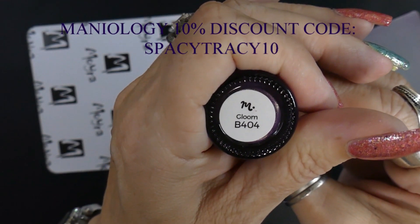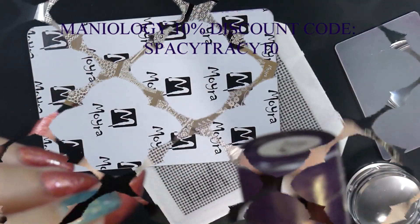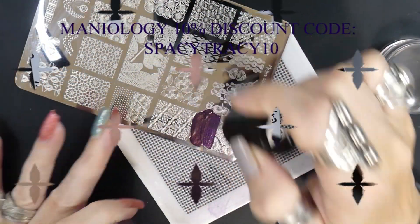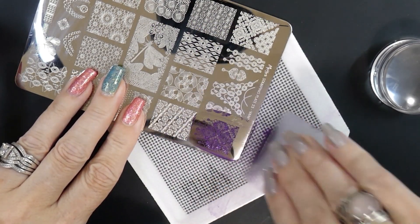The stamping polish I'm going to be using is Gloom — it's B404 from Maniology. It's kind of a purplish color. Love purple.